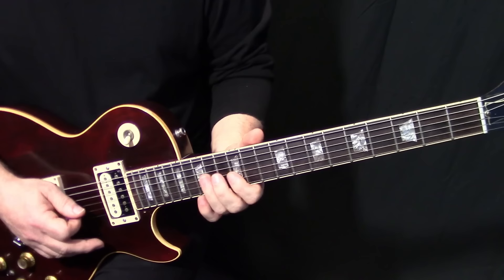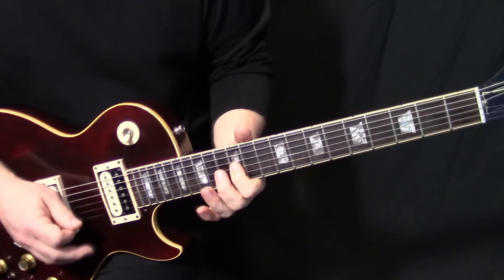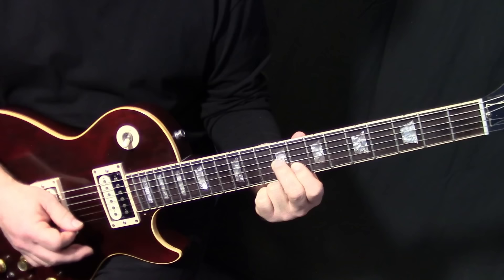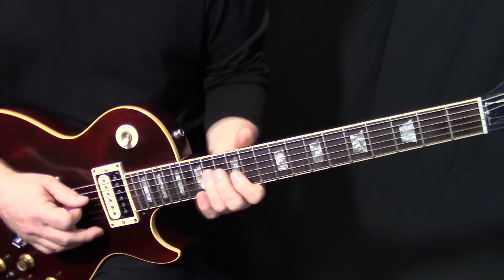The next one is G14 B14 — same thing, cut them short. Then this next one, do that roll again: G12 B12. Then you've got options — you could go down here but I chose to go up. So that's D16, G14, and then D14, G12.